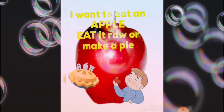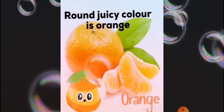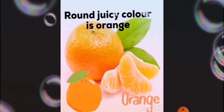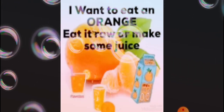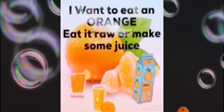I want to eat an orange. Round juicy, color is orange. Eat it raw or make some juice.